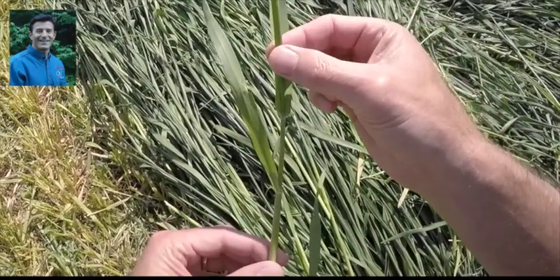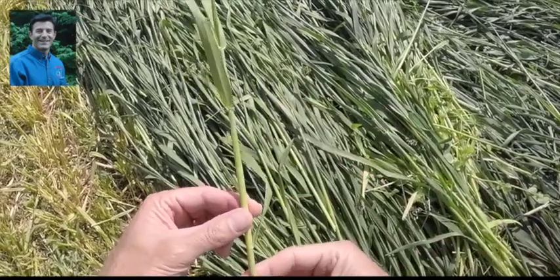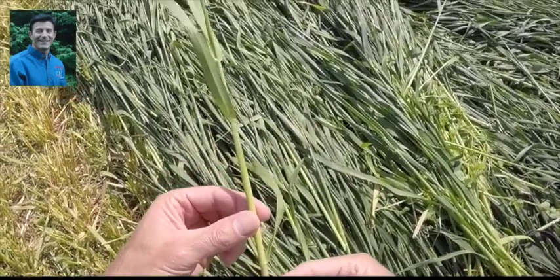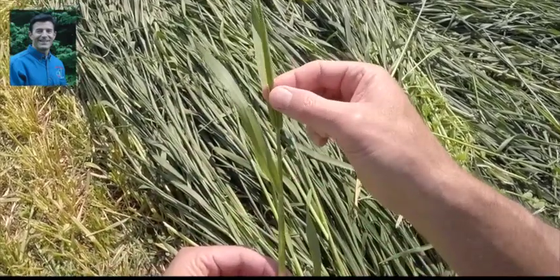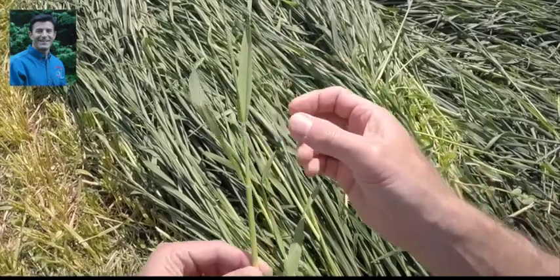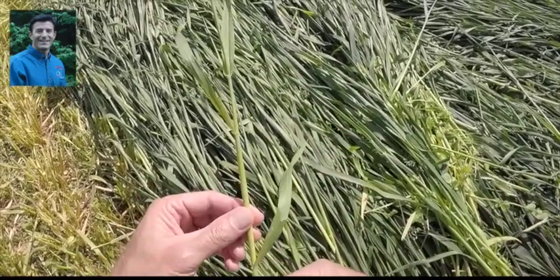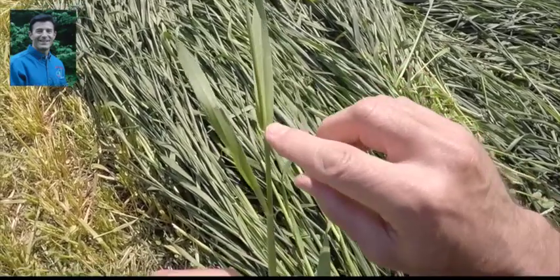The flag leaf is being pushed out, and we see this swelling right here — the head is pushing its way up into the boot and pushing this last leaf out. So right now this is Feekes stage eight. We went through six with one node, seven with two nodes above the ground. Eight is when the flag leaf peeks out, but the collar cannot be seen yet.